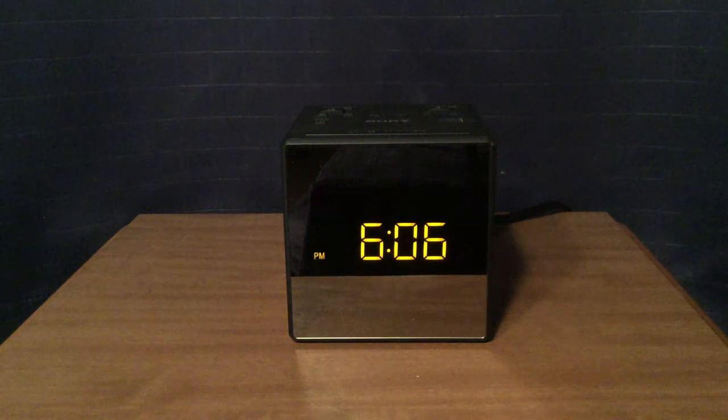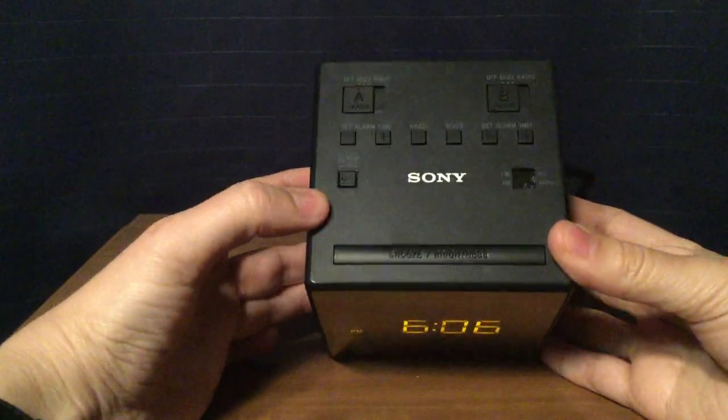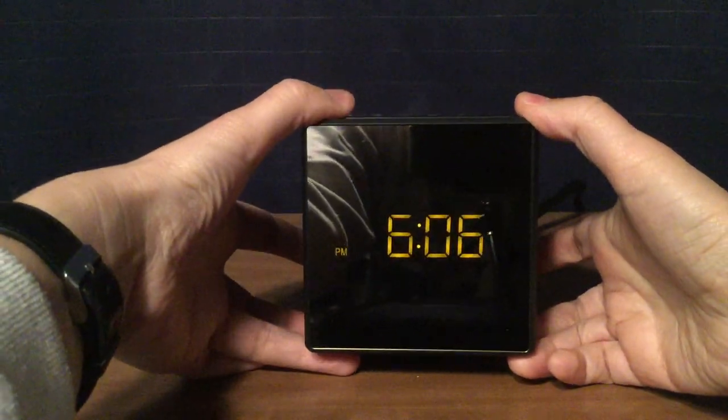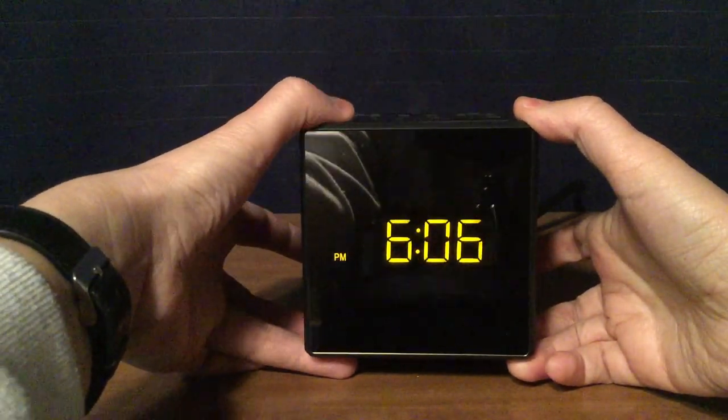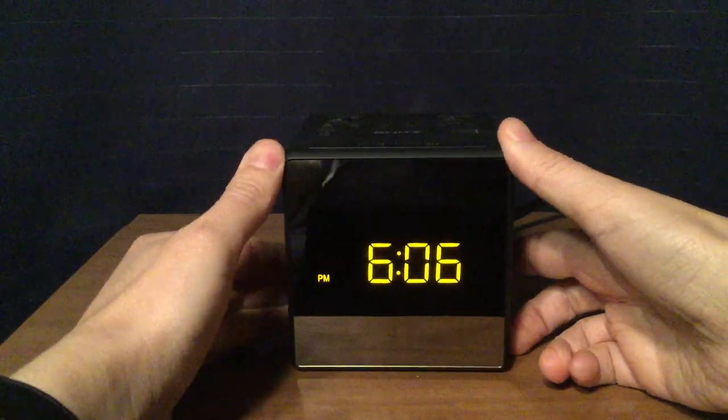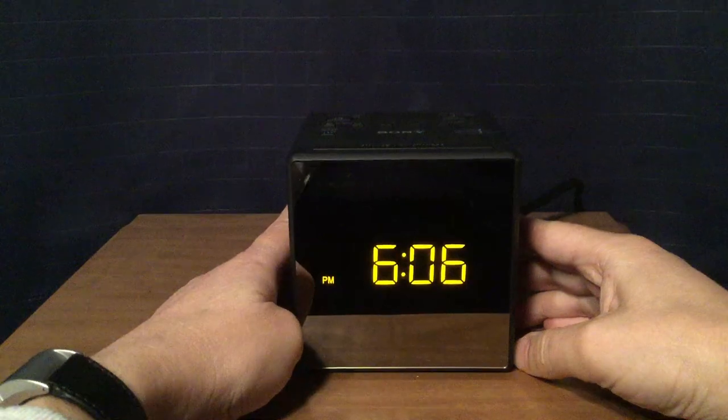Here's the front of the radio. It shows the time, and you can adjust the brightness from the back as well. I'll show you on the top of the radio — there's your brightness display, and you can adjust it. Three different brightnesses.